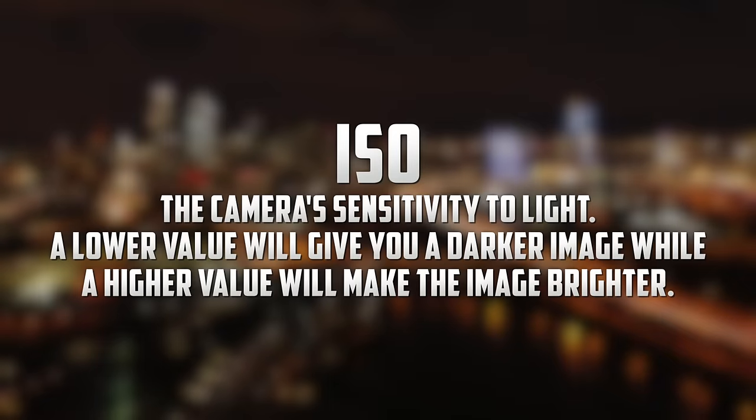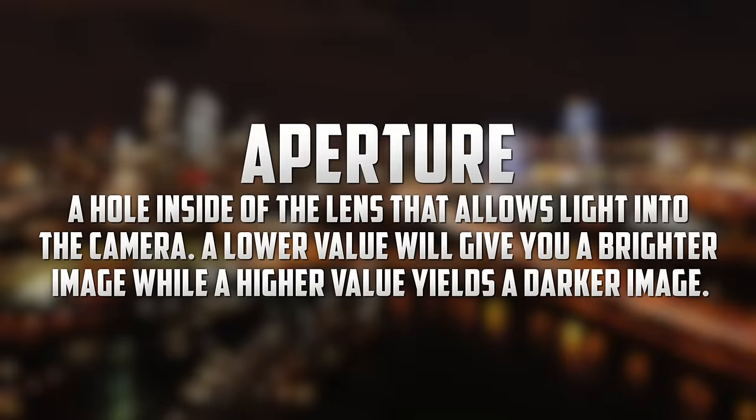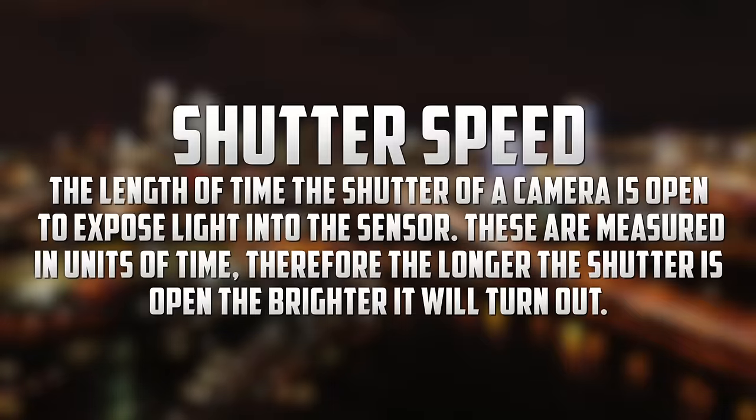First we have ISO, which is the camera's sensitivity to light. A lower value will give you a darker image, while a higher value will make the image brighter. Next we have aperture, which is a hole inside of the lens that allows light into the camera. A lower value will give you a brighter image, while a higher value yields a darker image. Finally we have shutter speed, which is the length of time the shutter of a camera is open to expose light into the sensor. These are measured in units of time, so the longer the shutter is open, the brighter it will turn out.